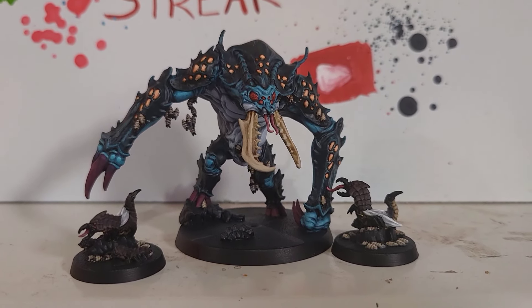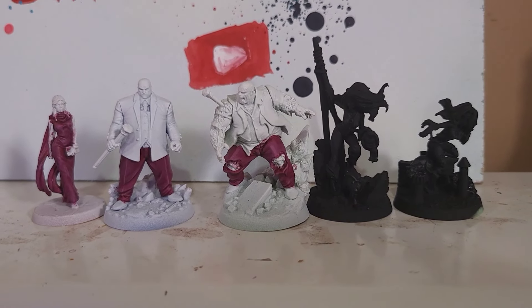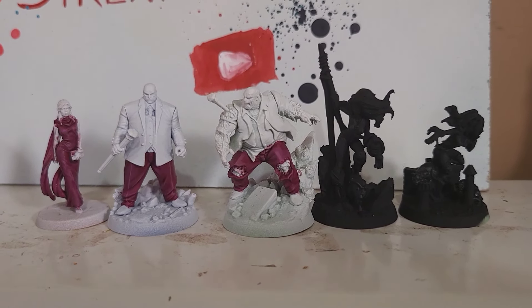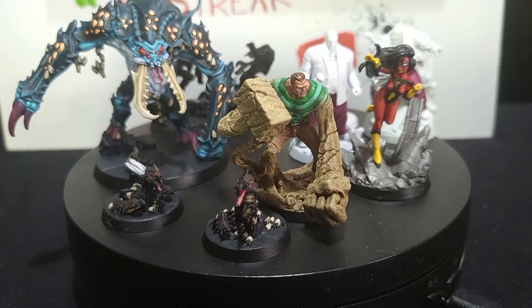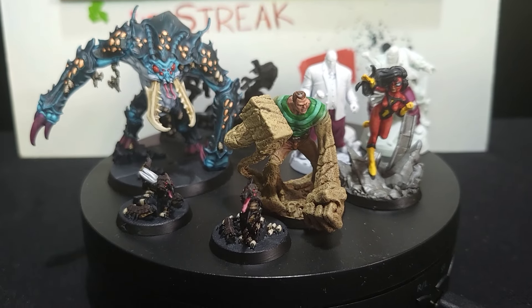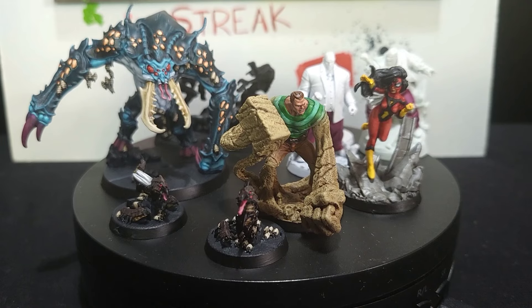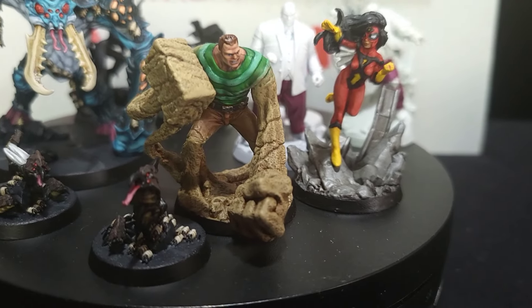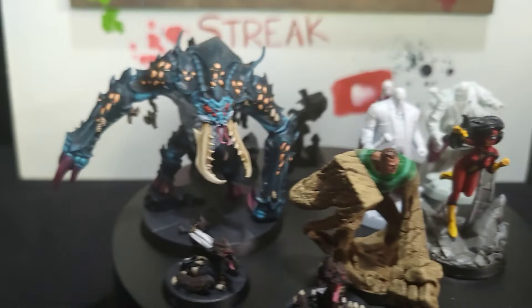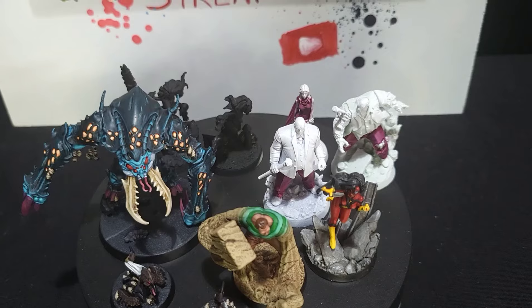I'm pretty happy with how everything's come out. I really like the Dreaded Amble — he's a lovely model. It's Sunday today so I'll upload my video later and then do my role play; this week I'm running Shadow Dark. I can't say I'm super impressed with myself though — I only managed to finish five models. I did have something important to do, but fingers crossed next week will be a lot more productive.